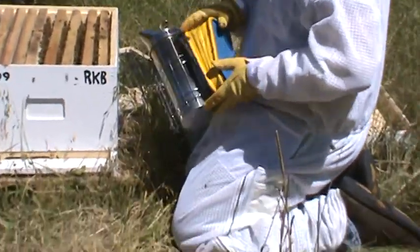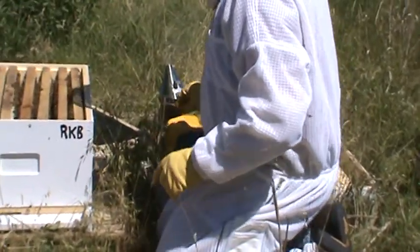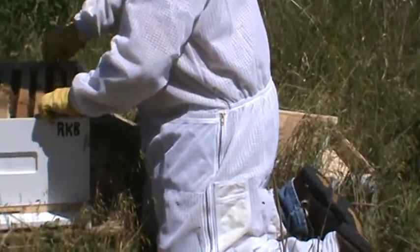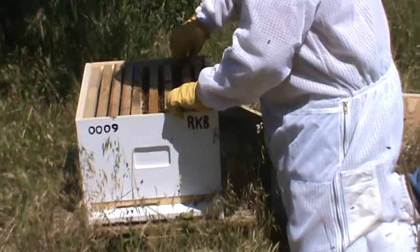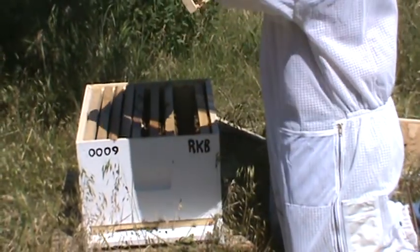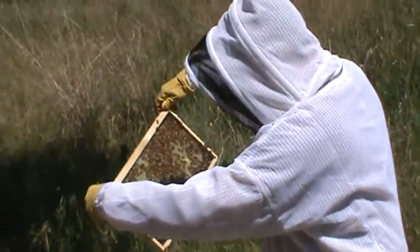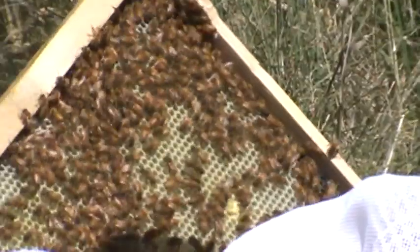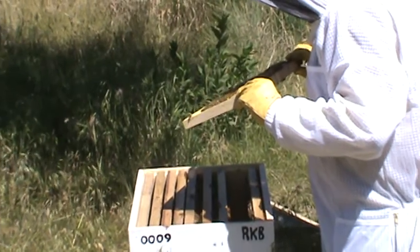Gets a few heads peeking up. Those frames are pretty packed with bees. These look like they're doing real well. Eggs in every one of them. That means you have a good queen then, huh? Yeah. I think that other one's queenless.